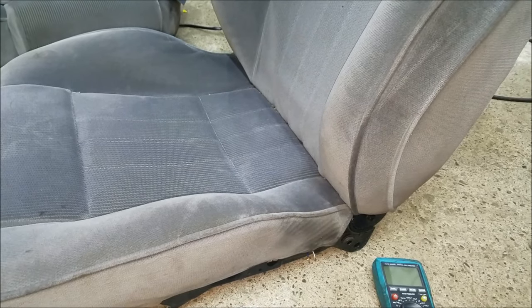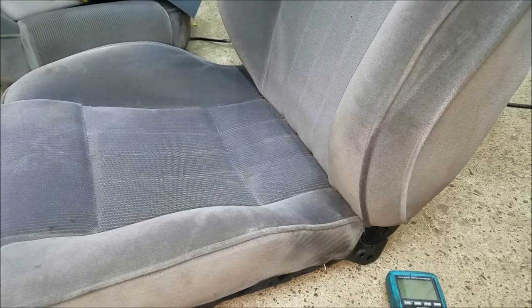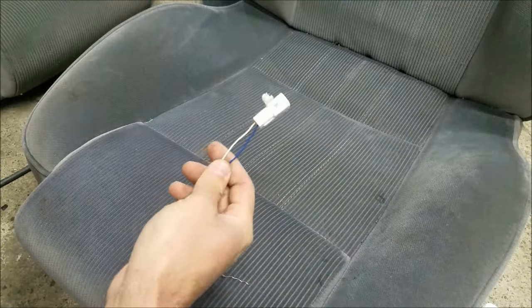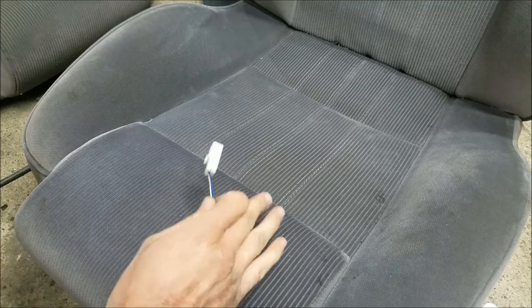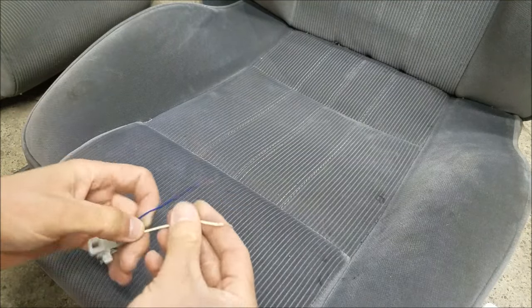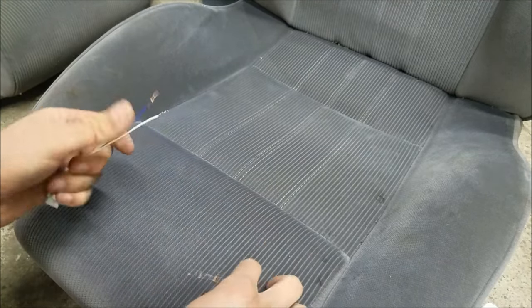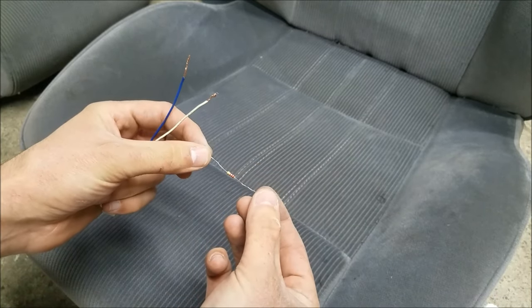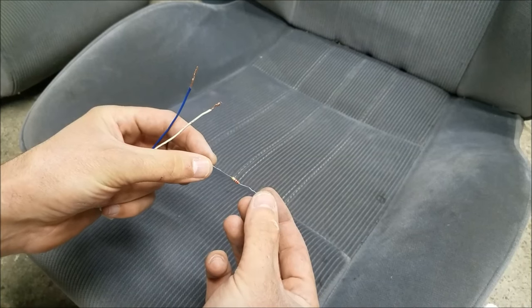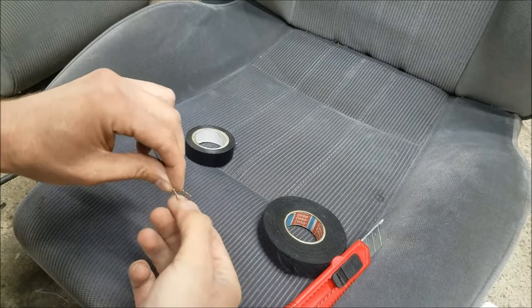I get somewhere around 2.3K ohms of resistance. So what I'm going to do is use a resistor to replicate that value. I'm going to start with this connector that I've cut off from the original seat's pressure plate, strip some insulation off these two wires, and put a 2.3K resistor between them. I'll insulate everything well and that's basically going to be it.